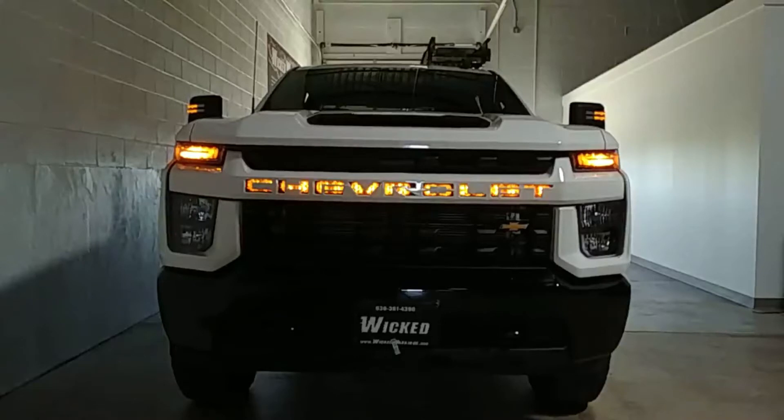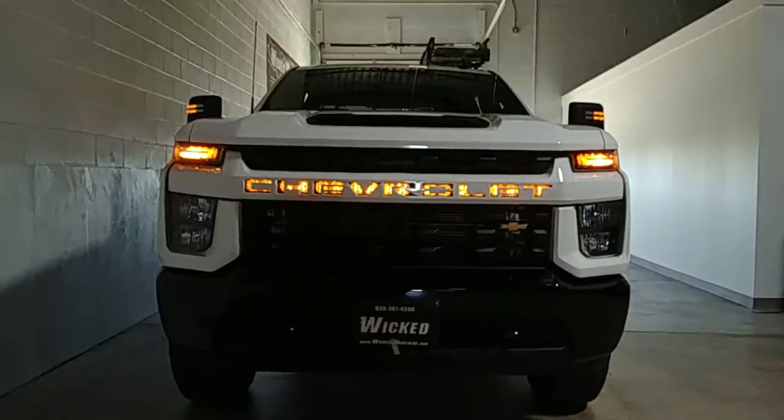Alright, how you guys doing? Coming at you live here from Wicked Warnings, your number one source for construction and emergency safety strobe lighting equipment for cars, vans, buses, bicycles, tricycles, SUVs, and pickup trucks like this 2021 Chevrolet Silverado 2500 HD.